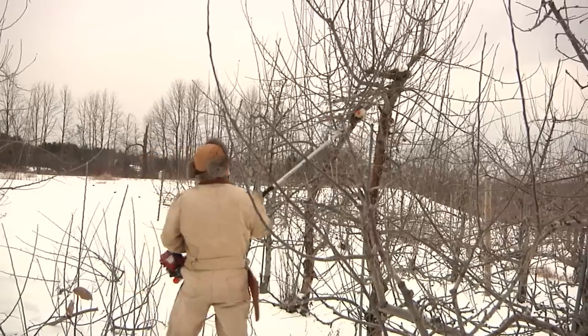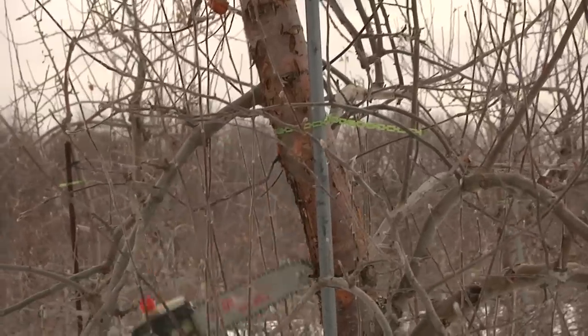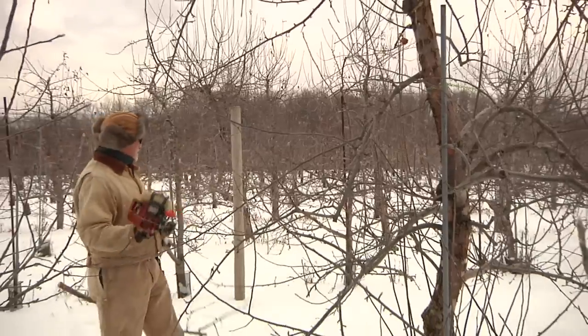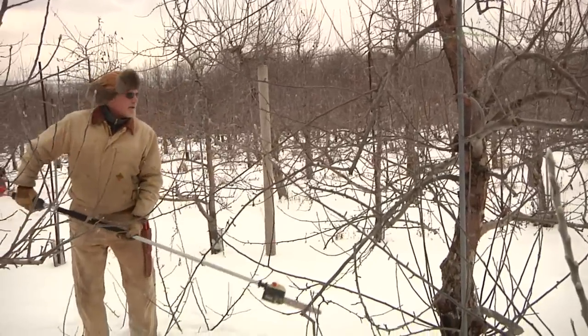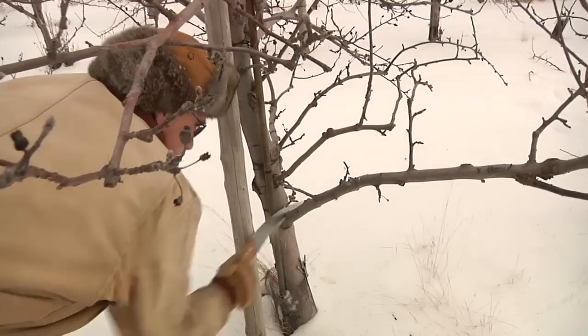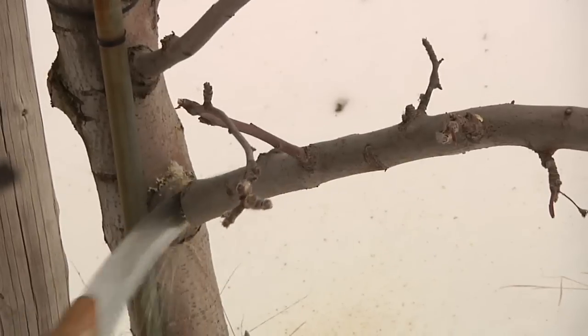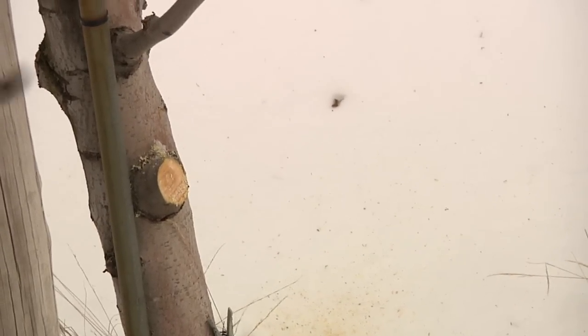So what I always tell pruners is start with the big cuts. Every tree should have two or three strategic, fairly big cuts every year, but no more than that. You want to make some of them in the top of the tree, especially if the top is getting too big or you're starting to get shade up there, and some of them in the bottom of the tree where you've got big branches that are just getting too big and growing over into the next tree. When you've made those big cuts, then you can either go to your loppers or just use your hand shears and do what I call detail pruning. Almost every tree that's more than eight or ten years old will benefit from hundreds of those little detail pruning cuts with your hand shears.